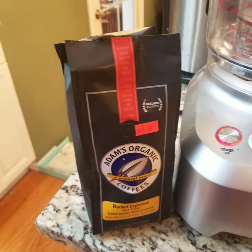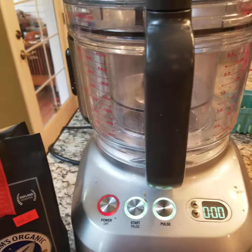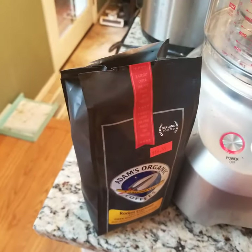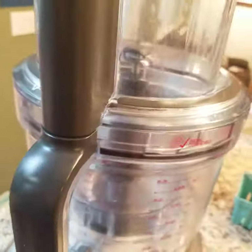Hi everyone! Today I'm going to see if the Breville Peel and Dice can grind coffee. I don't think it can. I tried spices before, but I think it may have more to do with the capacity — I just didn't have enough in the machine.